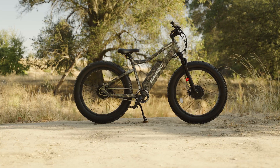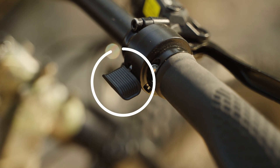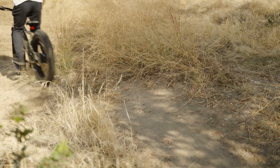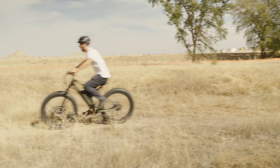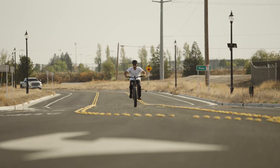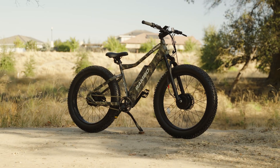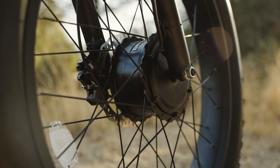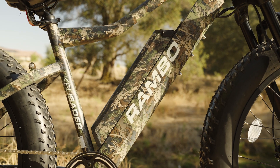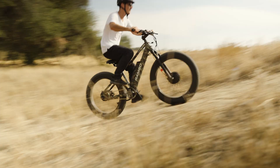Out of the box, the Crusader will hit about 17 mph on throttle alone, and we were able to get it up to about 30 mph with pedal assist — and on the downhills, forget about it. However, since the Crusader only has one gear, it's difficult to pedal faster than about 17 mph unless you enjoy spinning your legs like crazy. This means that at unlocked top speed, you'll rely on the dual motors to maintain high speeds, which will seriously eat into your battery life.